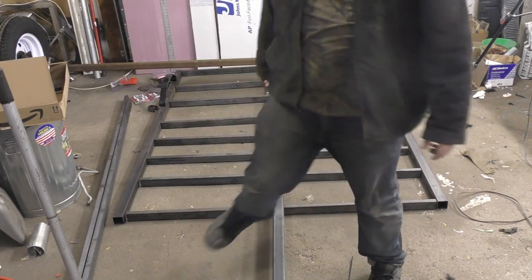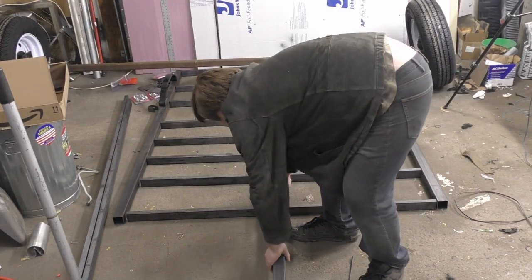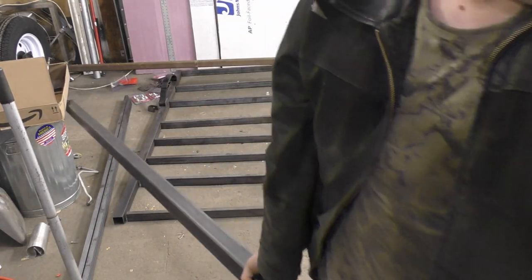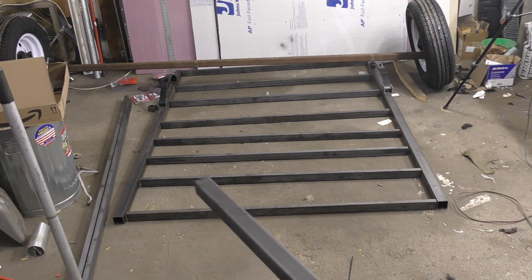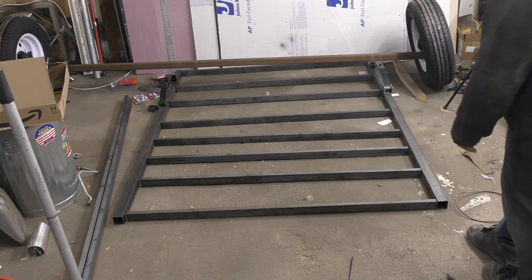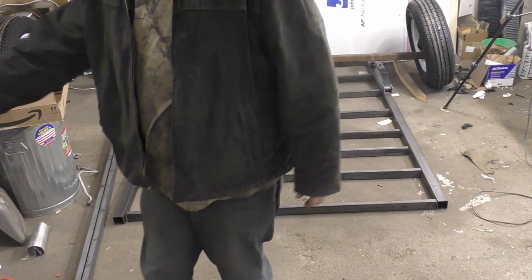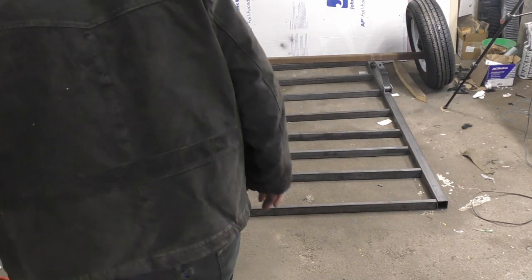So our first step should probably be going through and starting to weld up the frame itself. We can get rid of our frame pieces here and we pretty much just have a frame.